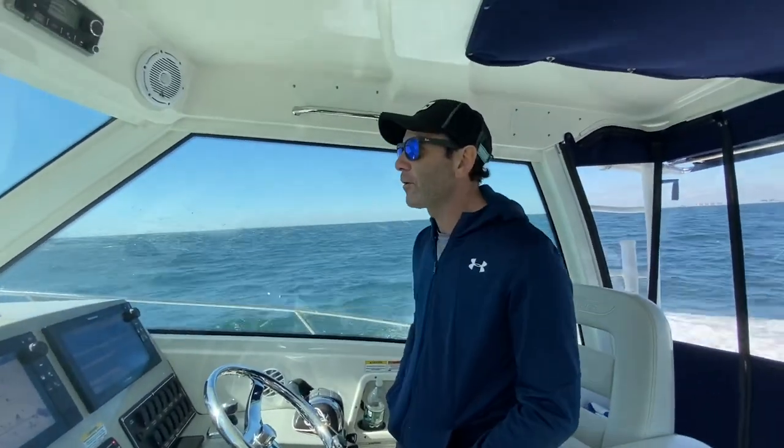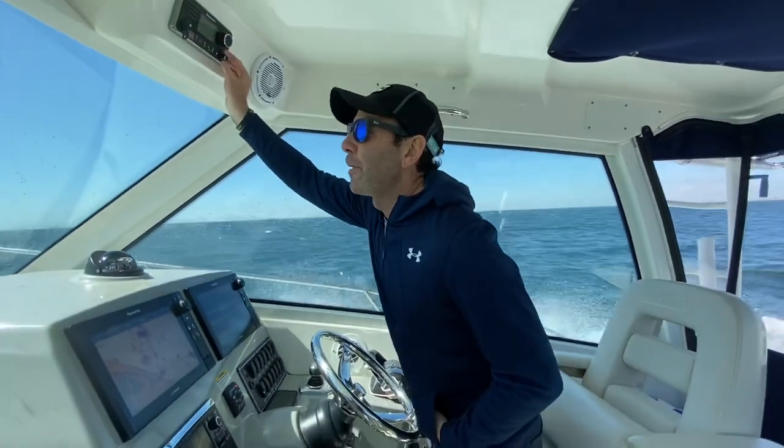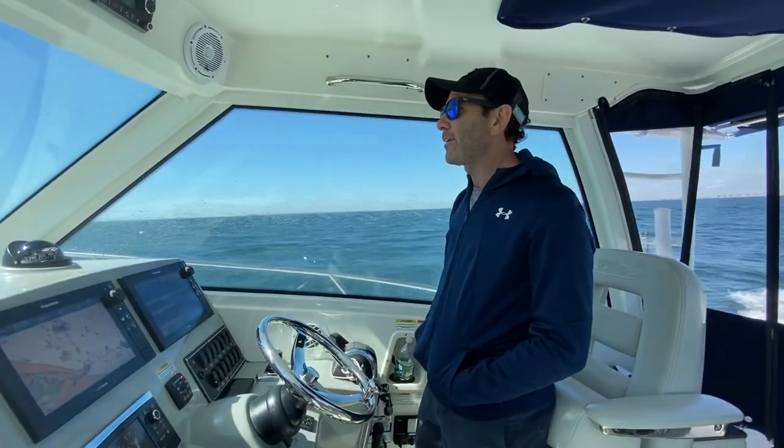Hey, what's going on? Uncle Mo with Uncle Mo Tackle over here. We're back at it, finally getting to get out of here again.